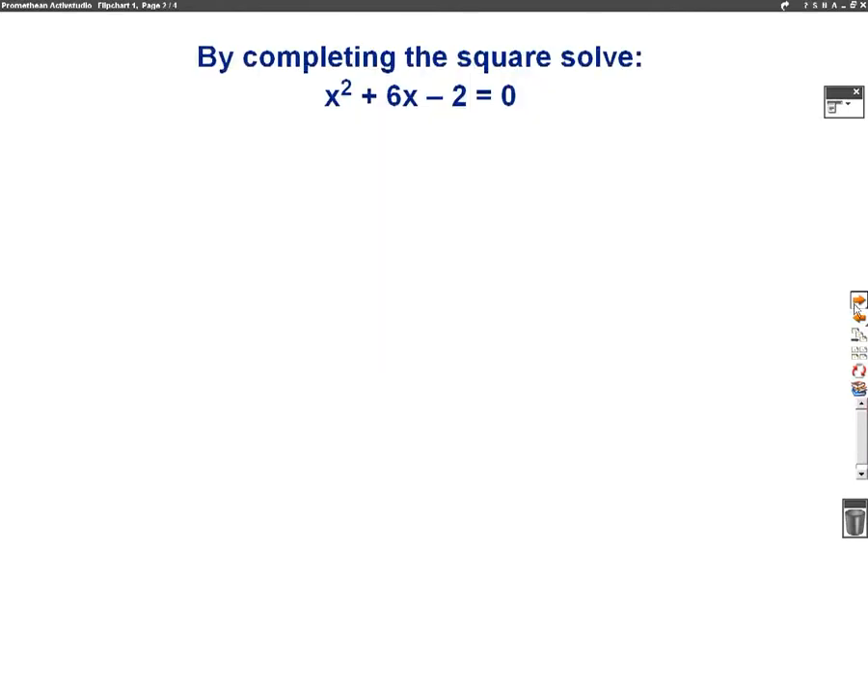So let's have a look at our question. The question says, by completing the square, solve x squared plus 6x minus 2 equals 0. We're going to complete the square basically because we can't factorise this one, so completing the square is a good way of solving it — finding the x values which will make this equation 0.